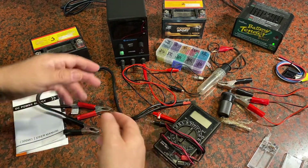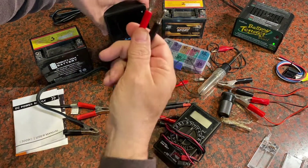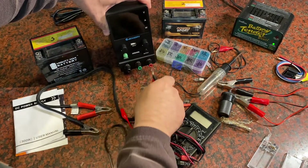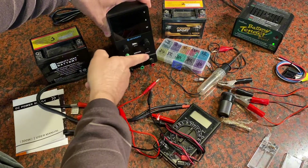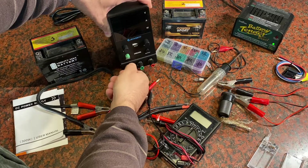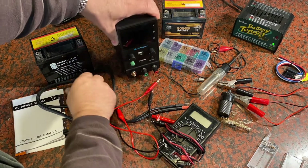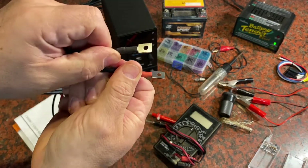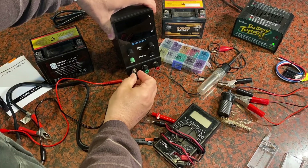The unit also has the ability to plug these in using a banana plug type plug, or you can spin these and put your connections behind. Or you can take them all the way off and put connections on that have a loop, set them on there, and tighten them down.